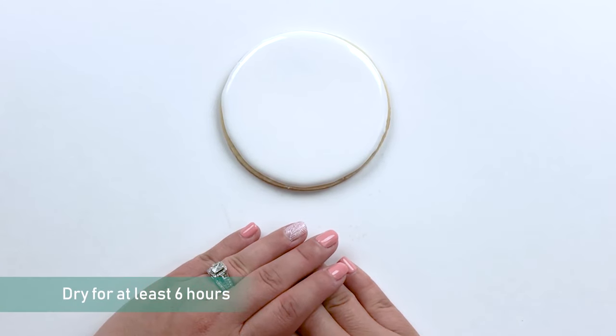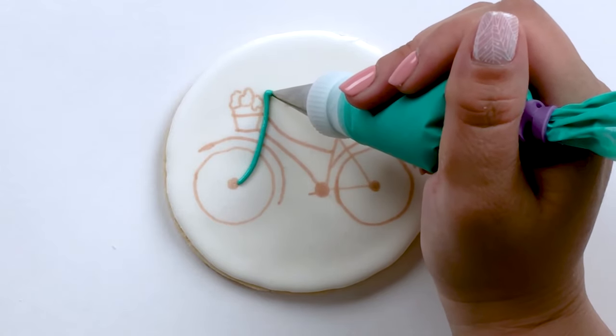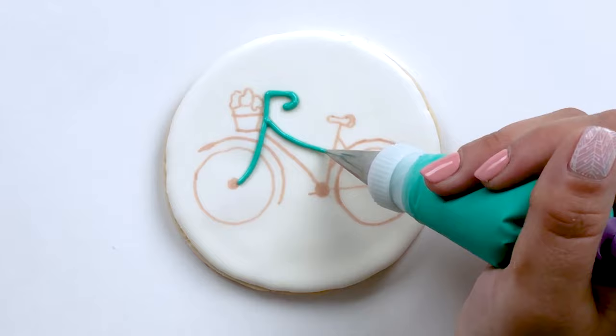Now I'll let this flooding dry for six to twelve hours before we go in and add our bicycle. I went ahead with a projector and a food coloring marker to draw guidelines for myself for the bicycle.